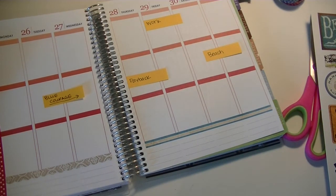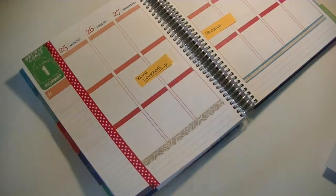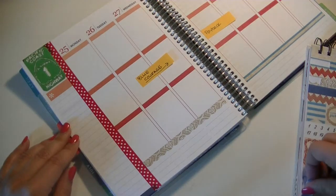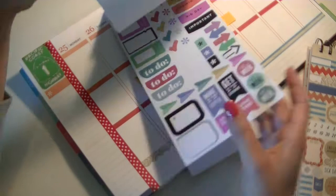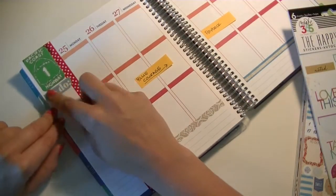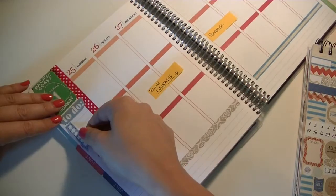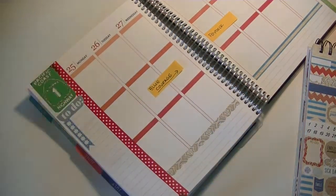My biggest complaint with the kit is that I can only go down one side with one strip, so the sides can't match one another. If you need your spread to be even on each page, this calendar kit might frustrate you a little bit, but I find it doesn't really bother me too much. I put in a Pacific Coast Highway One sticker up in the corner, and I'm using my Happy Planner sticker kit to make a to-do checklist on the sidebar. I'm also grabbing a star checklist from Liby and Co and running that down the side as well.